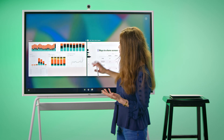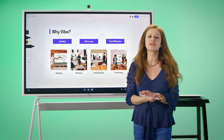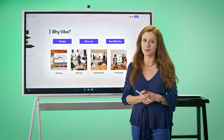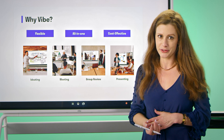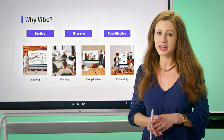So why is Vibe essential for any business? It's because it is a flexible solution designed to support team collaboration — either in-person, hybrid, or remote. From brainstorming to presentations, Vibe is going to streamline your workflow with an all-in-one solution. We would love to show you how Vibe can help you and your team. Thank you so much for watching.